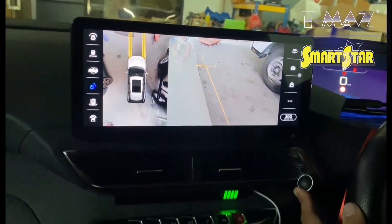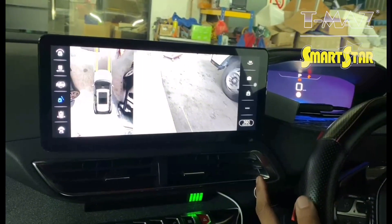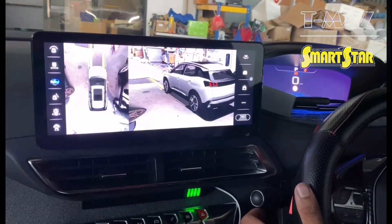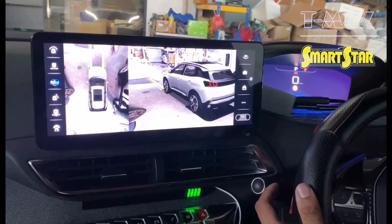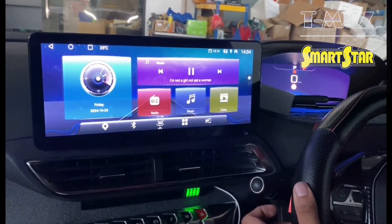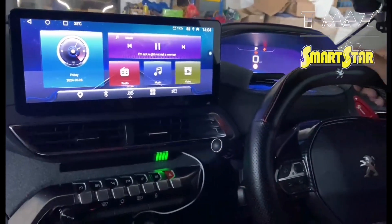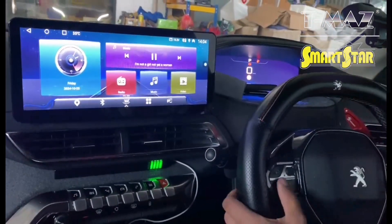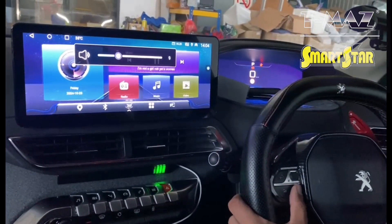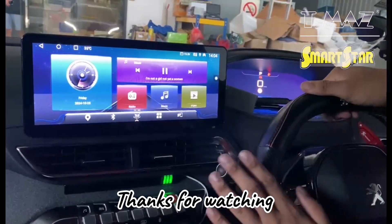Ni kanan side. Kiri side. Button steering ni pun kita boleh guna balik juga, boleh set up. Boleh angkat call. Semua fungsi dekat steering ni boleh pair.